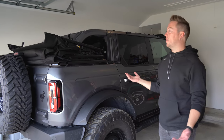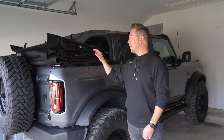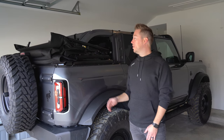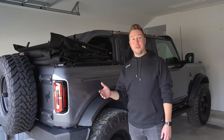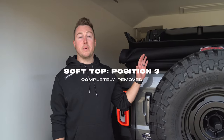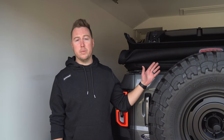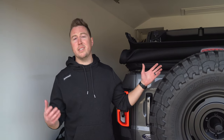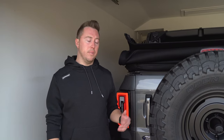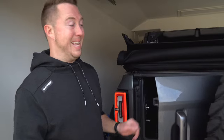This is probably one of my favorite positions because you don't actually have to take the hardware off completely, since that's a little more of a hassle. But I am going to show you how to do that next. To take off the soft top completely we have to remove the hardware, which means taking off a few bolts — there are six of them. Ford gives you the tools you need. First thing you're going to do is open the tailgate and climb in.